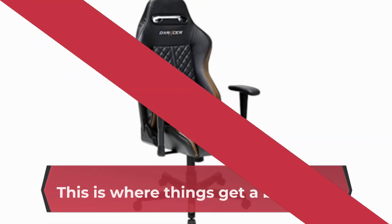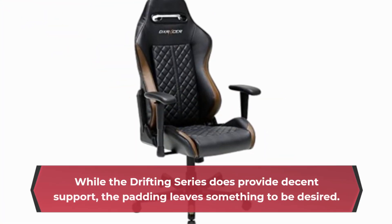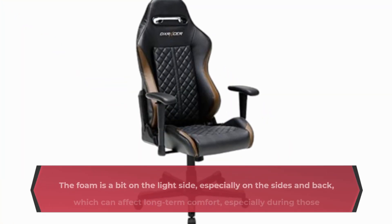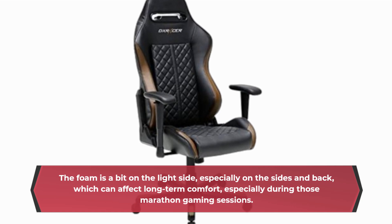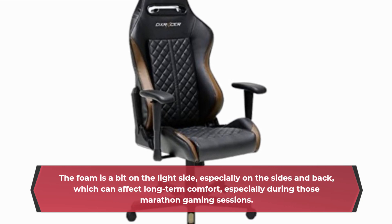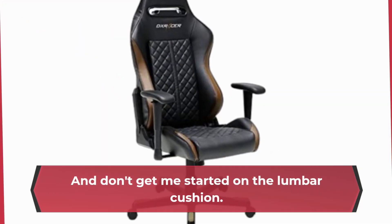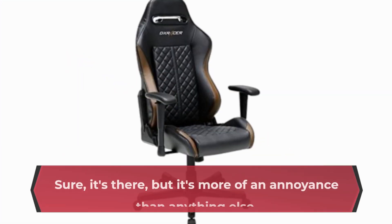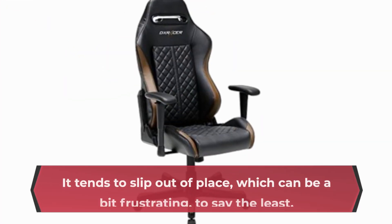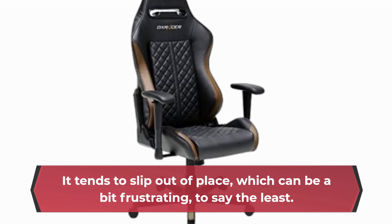Now let's talk comfort — this is where things get a bit tricky. While the Drifting Series does provide decent support, the padding leaves something to be desired. The foam is a bit on the light side, especially on the sides and back, which can affect long-term comfort during those marathon gaming sessions. And the lumbar cushion, while included, is more of an annoyance than anything else — it tends to slip out of place, which can be frustrating.